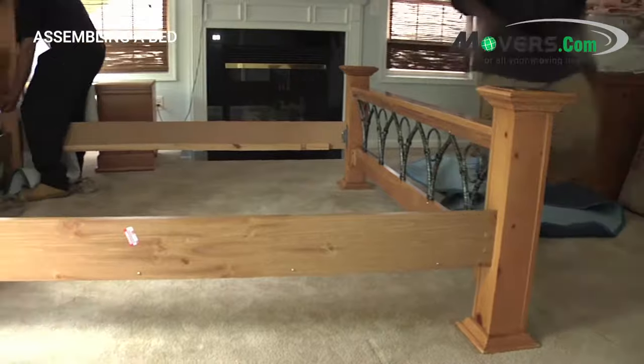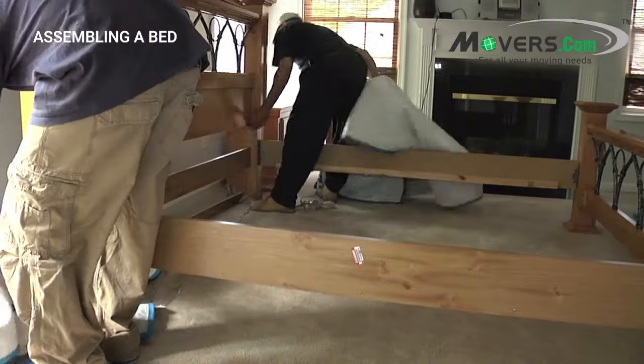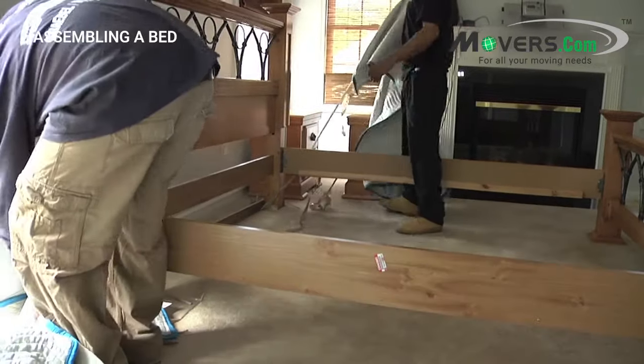Stand them up and hook in the other parts of the frame. Be sure to support both ends of the frame as you're attaching it together to avoid putting stress on the wood.